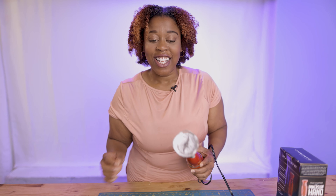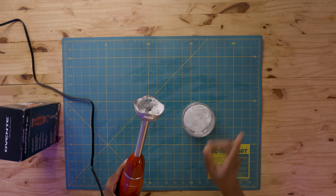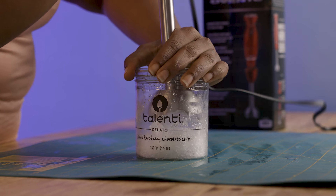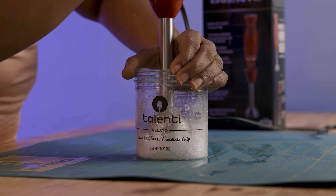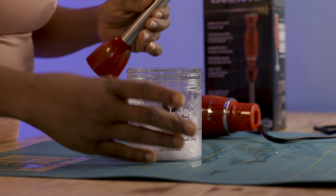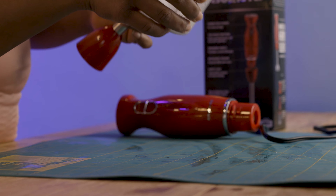Almost completely chopped all the ice in just a matter of seconds. Let's see how long it takes to go all the way. There you have it — in about 6 seconds we have ice powder.